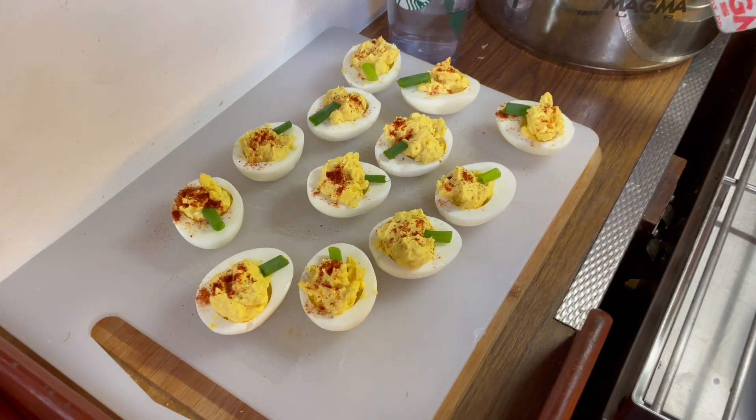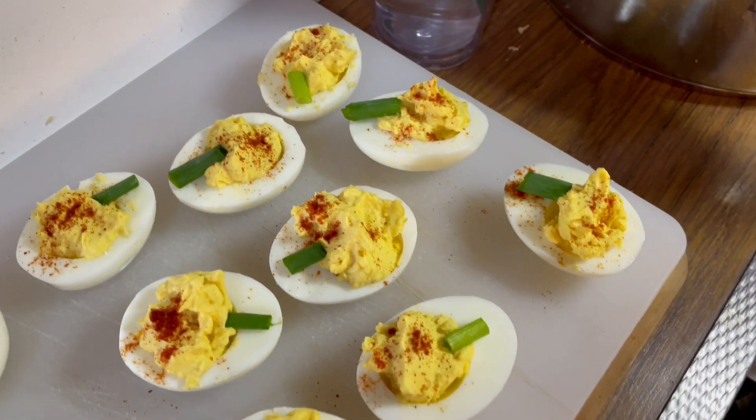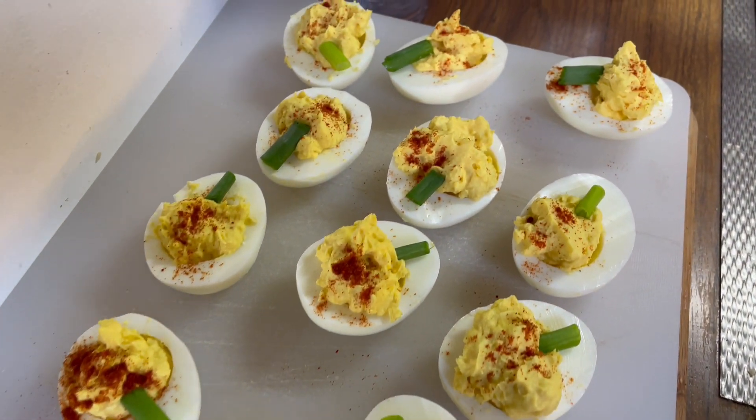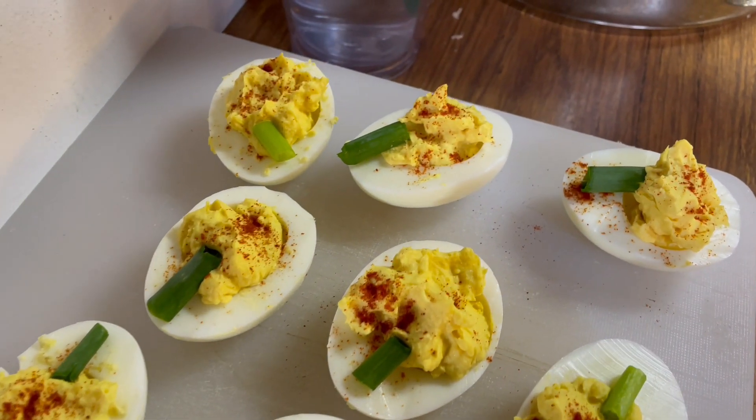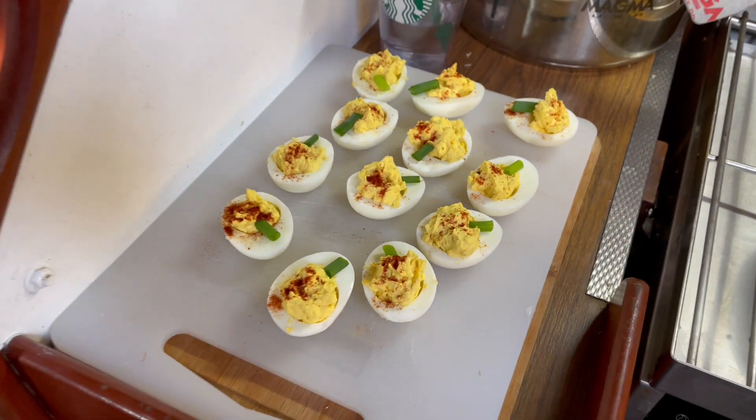Time for the grand reveal of the Halloween appetizer. If you guessed deviled eggs made to resemble little pumpkins, you're correct! I've never made them before, but the filling tastes really good and I have high hopes. Happy Halloween!